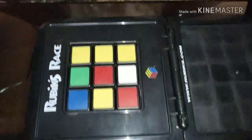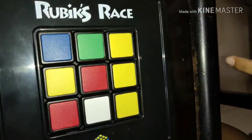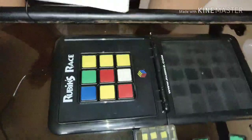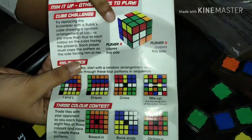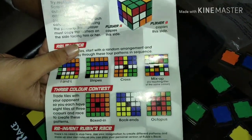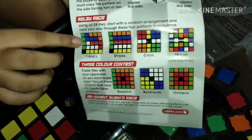I can also show you more from the instructions. In these challenges, player A has to copy one side of the Rubik's cube and player B has to copy the other side — it seems quite challenging. There's also a relay race mode where you start with certain patterns and then have to make target patterns.